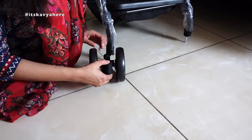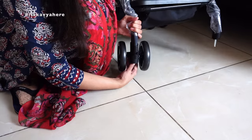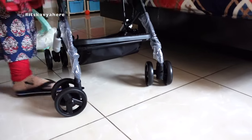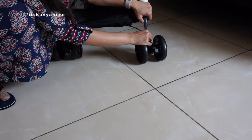First of all, it comes with no tires installed — you have to install them yourself, and it is very easy to do. You just put the tires on like this and they are very sturdy. They also rotate 360 degrees, which is amazing.